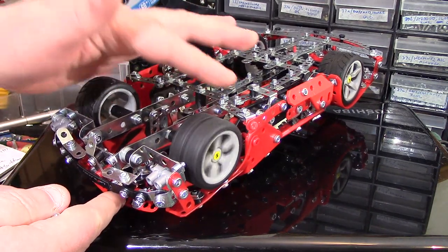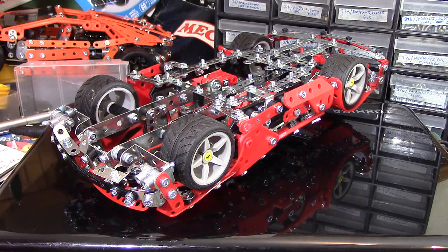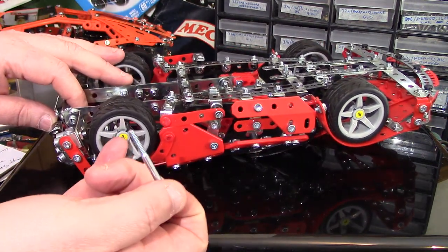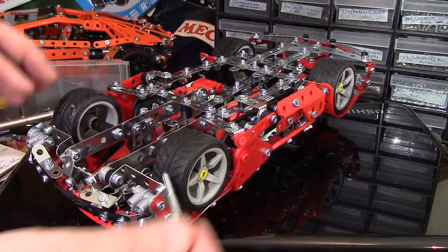All we want the wheels to do is pivot nicely on the axle. So we're doing a stub axle, as they call it, or used to. Remove the cap, remove your rubber grommet, remove your axle, and slide it through there.